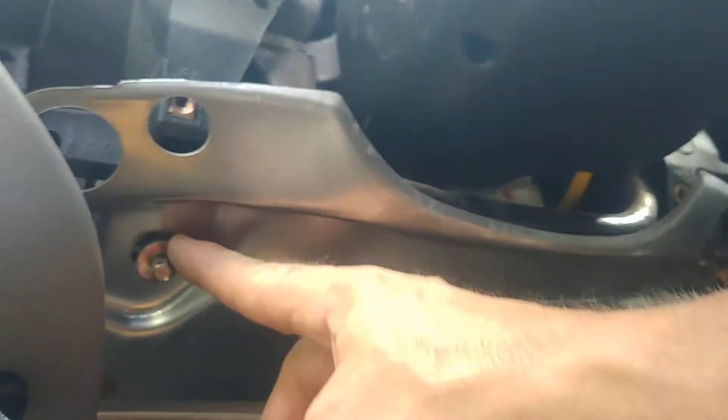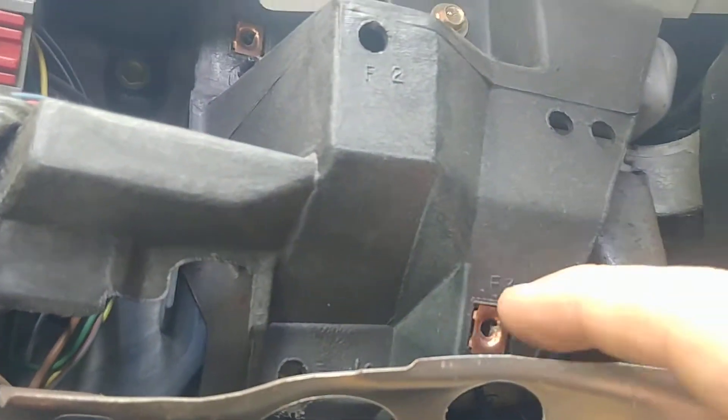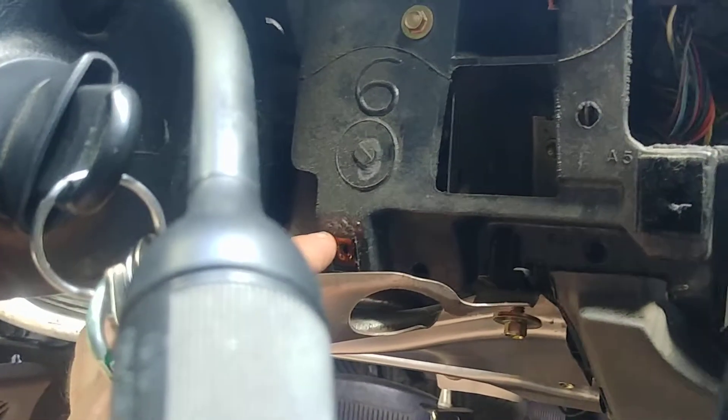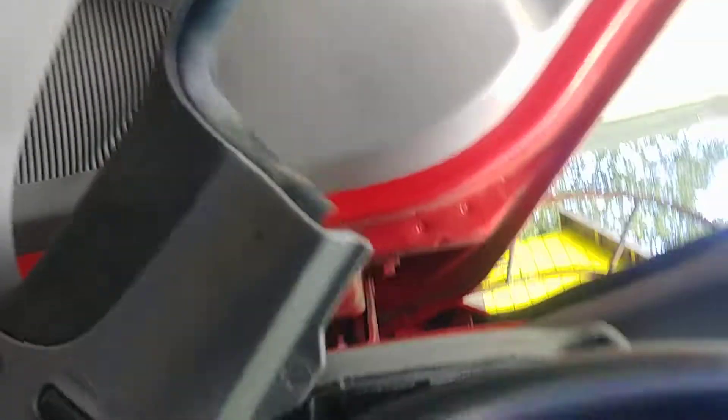Once you have that off, you have to loosen the screws on the metal plate up here. I loosen the ones in the corner just to pull this down far enough to get to the screws holding the instrument cluster bezel on — there's one in each corner. You just loosen those, pull that out. There were a couple on the bottom and three on the top of the instrument cluster bezel.